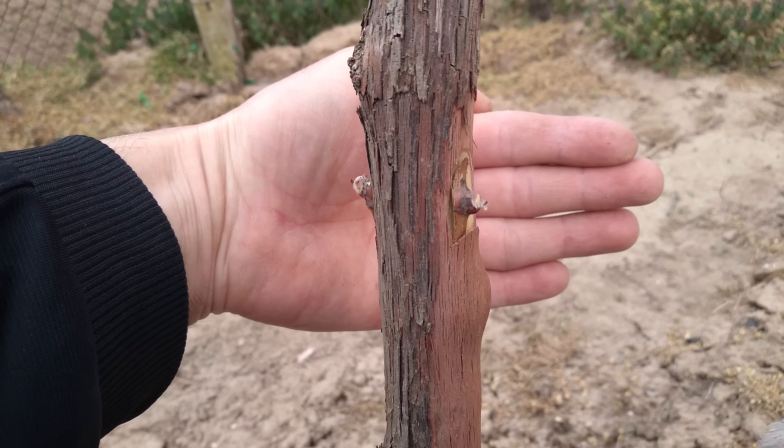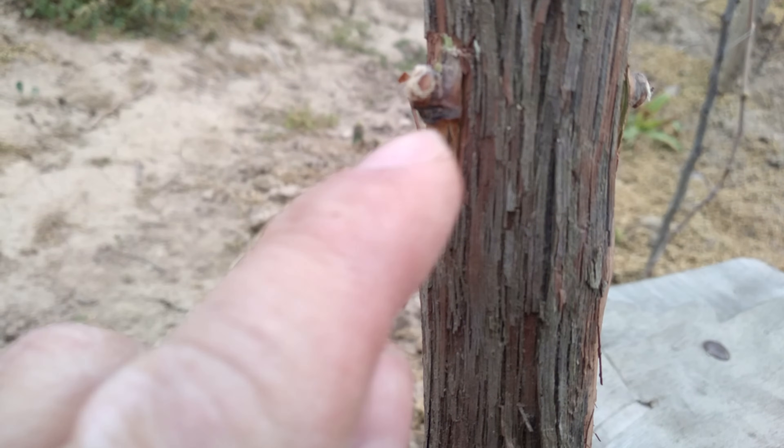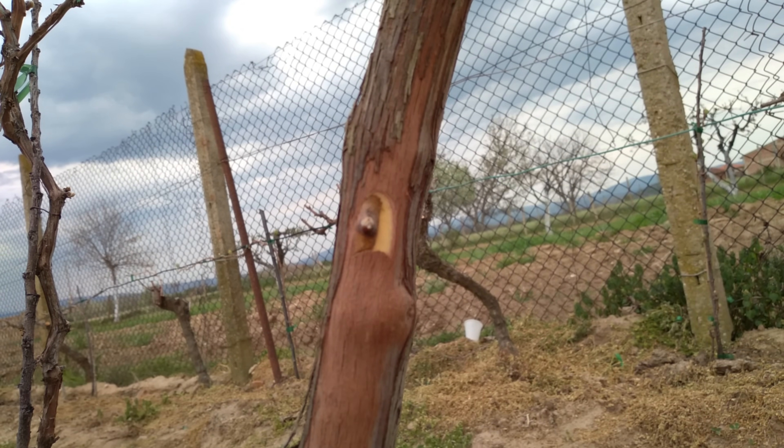Ensure no part of the chip remains above the bark. Chips are very sensitive to dehydration — the main cause of graft failure is improper chip protection leading to drying out. When grafting in late spring, a parafilm layer helps retain moisture and prevent chips from drying.